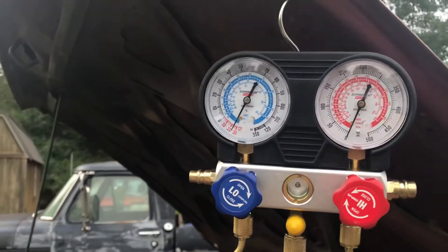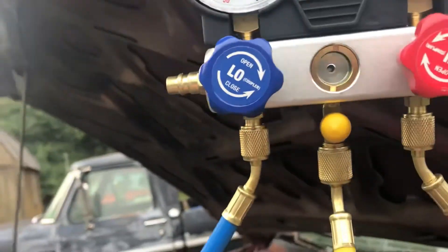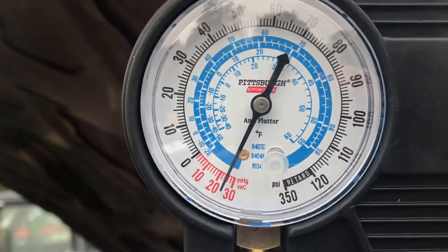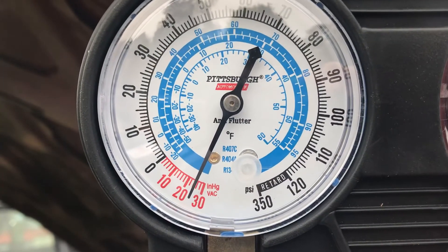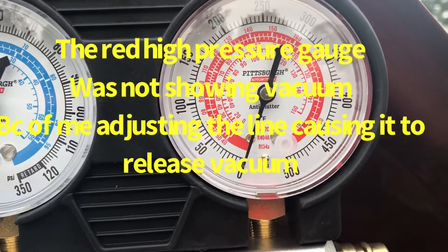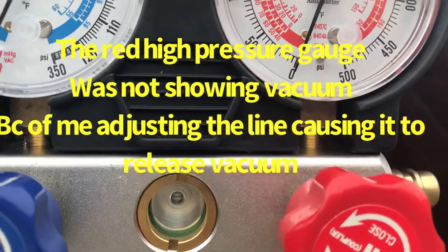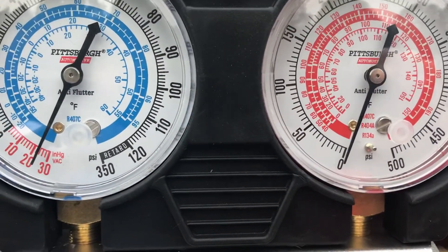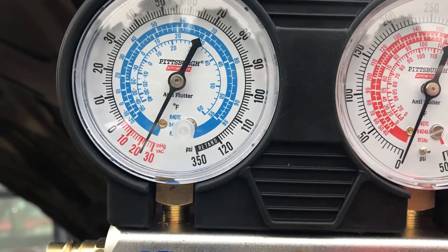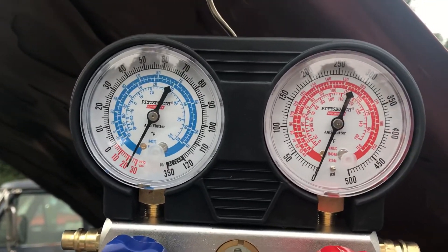I let it pull for as long as I could. We got about the second line from 20 on that one, and that one's buried right there. It came back up a little bit for some reason. We're going to see why — I'm going to let it sit for about 45 minutes and we'll figure out what it does.